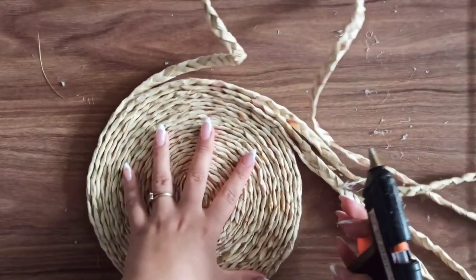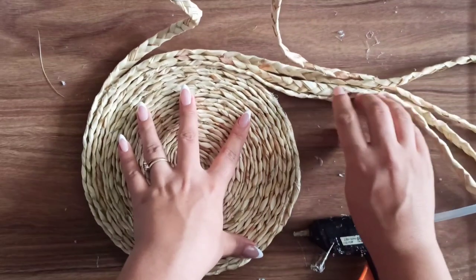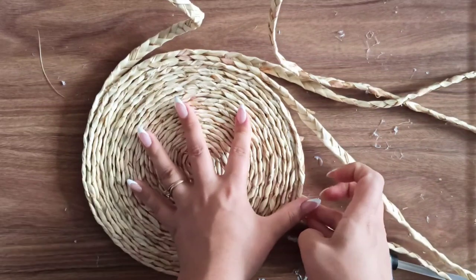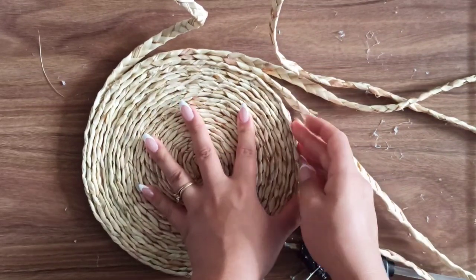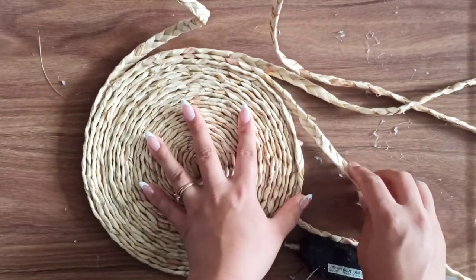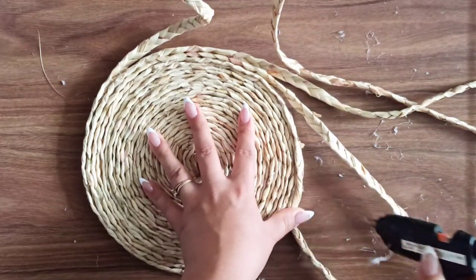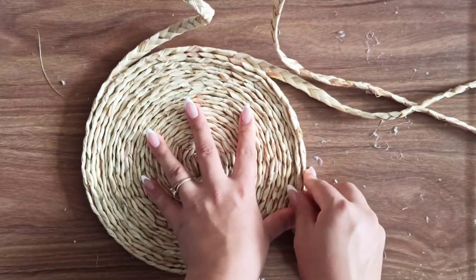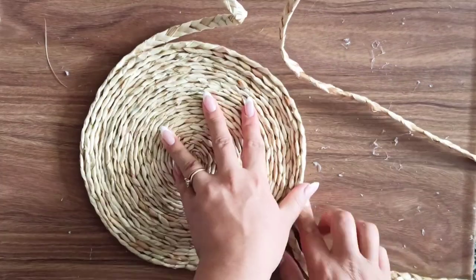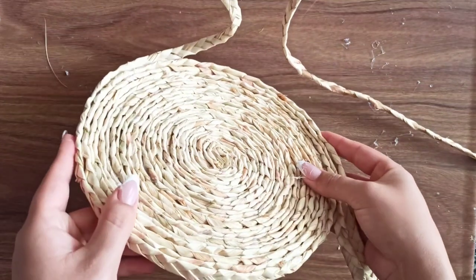I just kept going until I was happy with how large my wall hanging was. Then, instead of gluing the pieces right next to each other, I glued the first one a little bit higher than the previous, then the next one a little higher, and again the next one a little higher. This way the wall hanging isn't all flat — it has some depth.